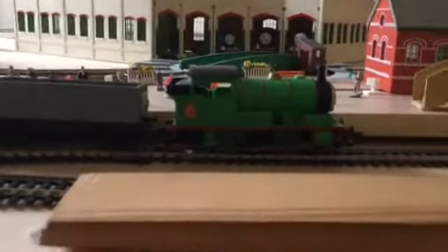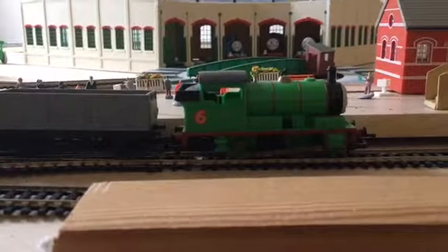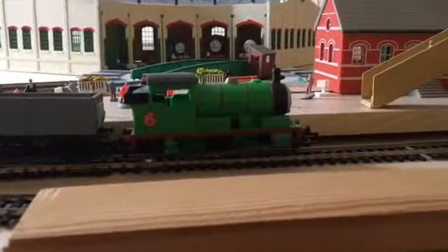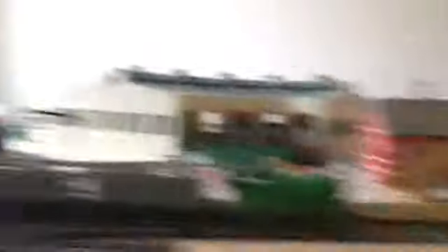Right, let's work with Percy and the scores. Scores for Percy — for detail I'll give at least four out of five, because he is the most detailed engine from the show, especially in the Hornby range. As you can see, the Hornby James looks nothing like James, and the Hornby Thomas looks nothing like Thomas.